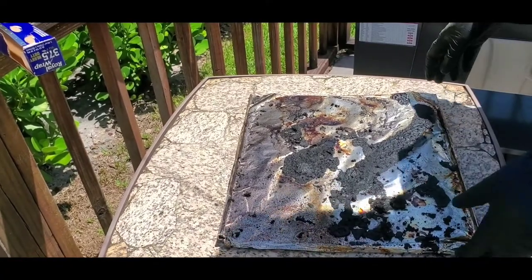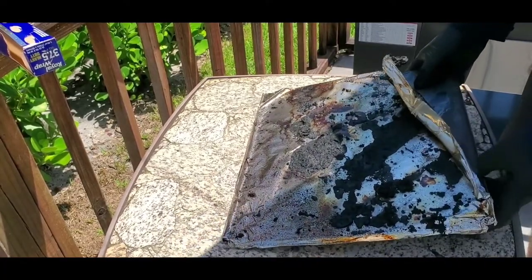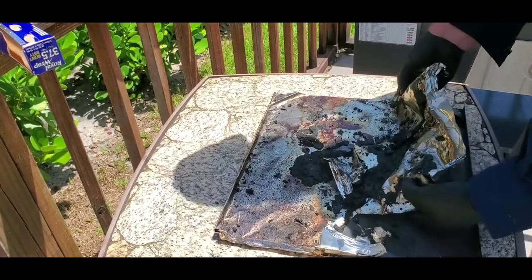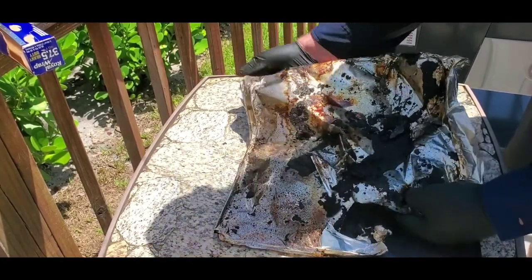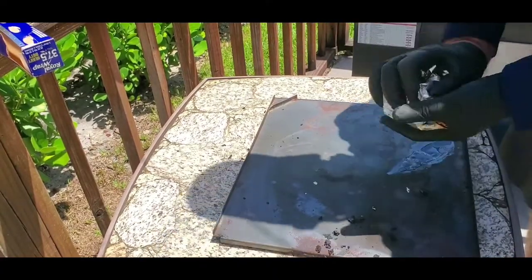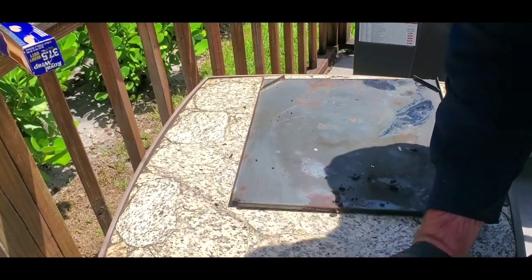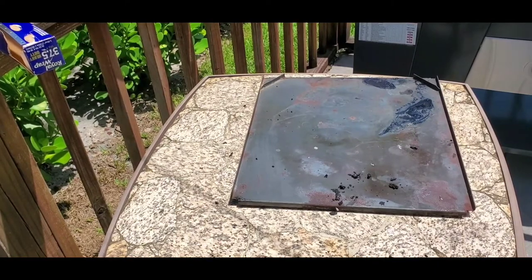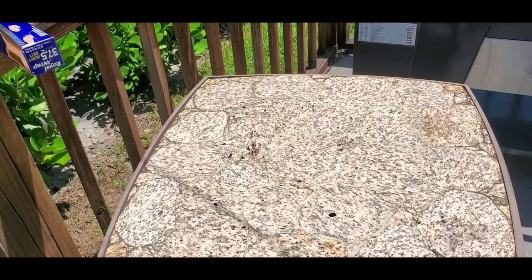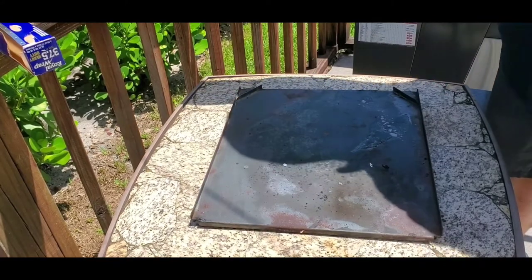Next up, we're going to change the foil on our drip pan. If you wrap this every time, it's a lot less cleanup. You want to remove it — sometimes it comes off nice and easy, sometimes it doesn't. Remove it and put it in the trash can. Put any scraps in the garbage too. If you have a little bit of residue, you can use some Windex and a little bit of paper towel to clean it up.